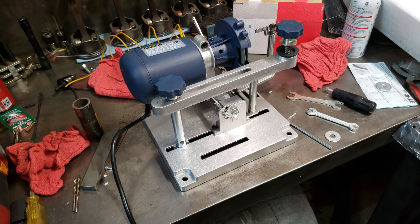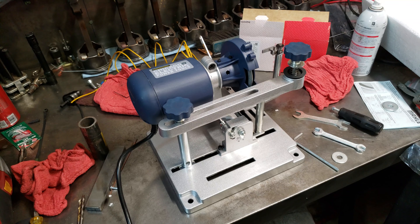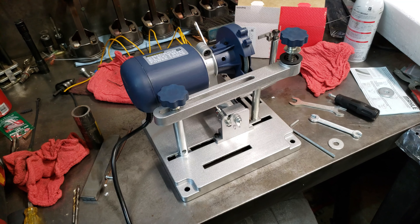So this goes out to all the car guys on YouTube. I was searching around Amazon, eBay, etc., looking for a ring grinder. I'm building an LS engine right now.